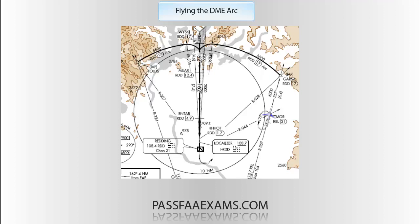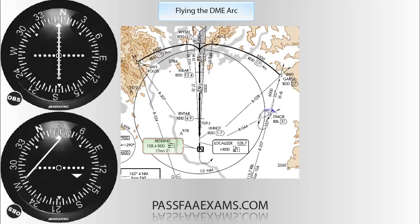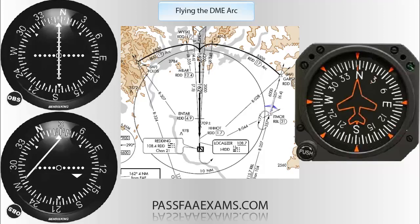Let's look at this ARC and say we are navigating to it from ITMORE. We'll have VOR number one set on 115.7, the RBL, with an OBS selection of 357. The second VOR will be set to Reading VOR with an OBS selection of 008, as that radial defines the beginning of the ARC. We will be flying a heading of 357 for now. The second VOR is set this way because the first VOR we will switch later to the ILS frequency, since at the end we will be shooting an ILS.